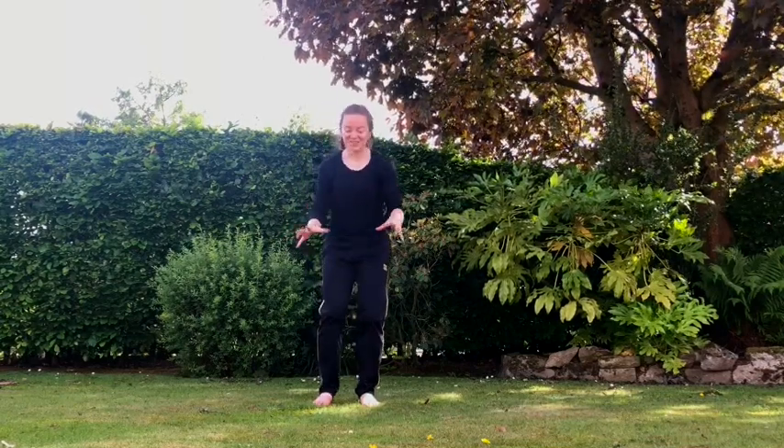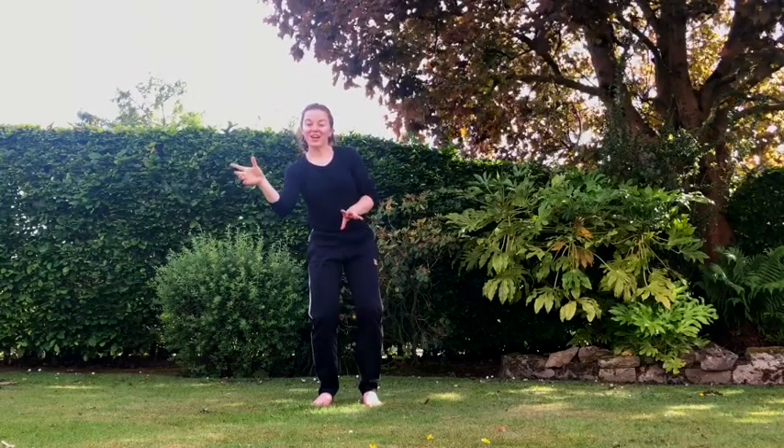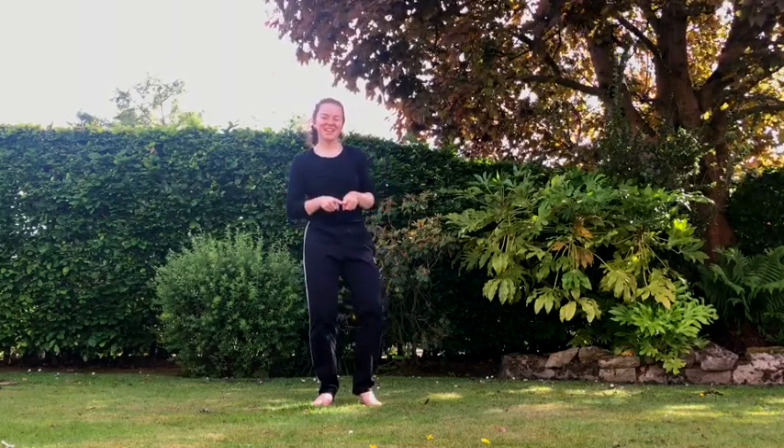Well done everyone, that was amazing! Now I want you to think of different moves for the water cycle — we have the sea, we have the evaporation, then we have the clouds that form, which fall into rain and back to the sea again. Make up your own dance, put on your favourite music, and then show everyone who you live with your water cycle dance. See you next time — happy dancing!